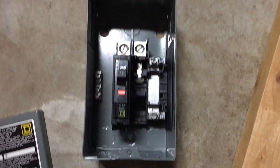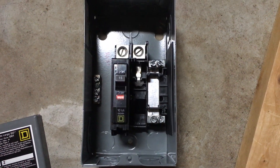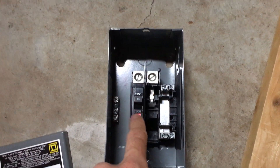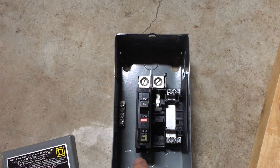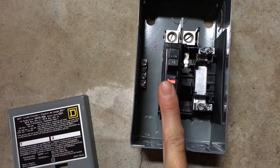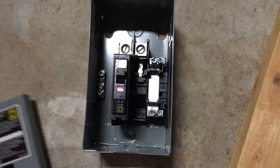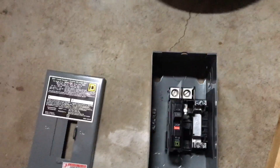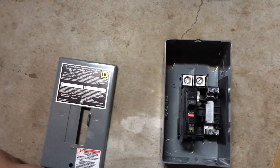And there you go — that's how you run a sub panel to a sub panel. That's a 100 amp sub panel there, run into a 30 amp sub panel here. I have two circuits to run for what I'm wanting to do. You'll then run your 12/2 wire for your individual circuits in your shed, tree house, or whatever outdoor project you're doing. That's pretty much it, folks. Thanks for watching — hope that helped. Good luck out there with your projects, catch you next time.